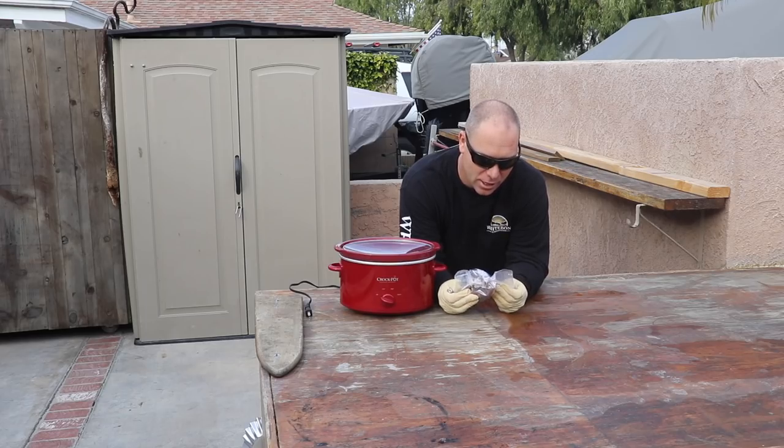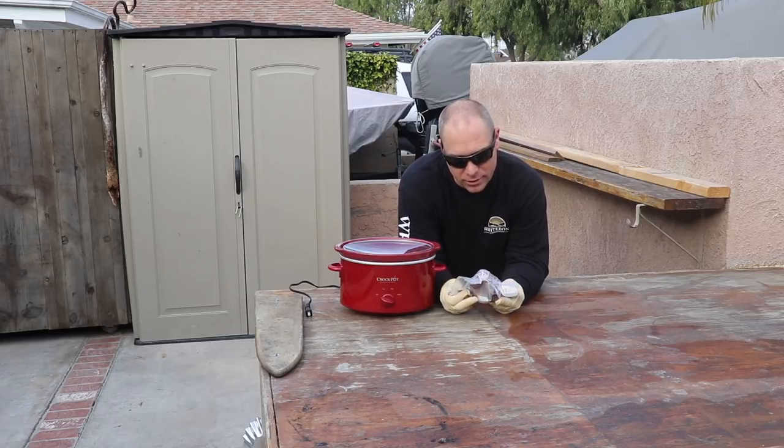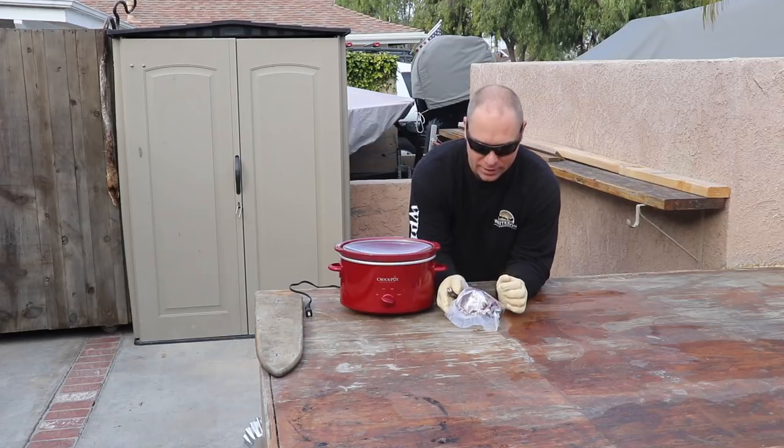I had a new friend via the internet send me a package. It's about the nicest I've ever got a critter. It's in this little vacuum sealed bag. I have no idea if it stinks — we're about to find out.